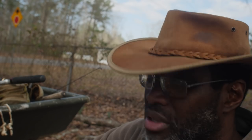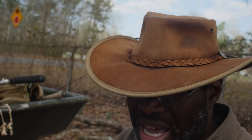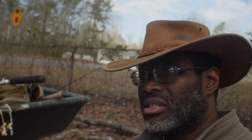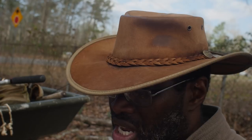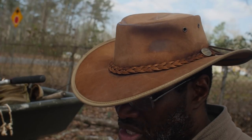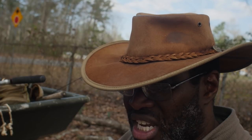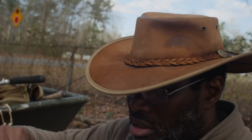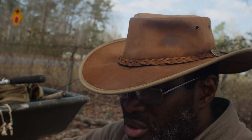This is 12 pound test line and I don't feel like peeling it all off and putting 8 pound on, so I'm going to tie a swivel on — a Palomar knot, or you could do a loop-to-loop connection. Because these spinning reels tend to twist the line so badly, this triple barrel swivel definitely helps stop that. That's what I prefer to use.